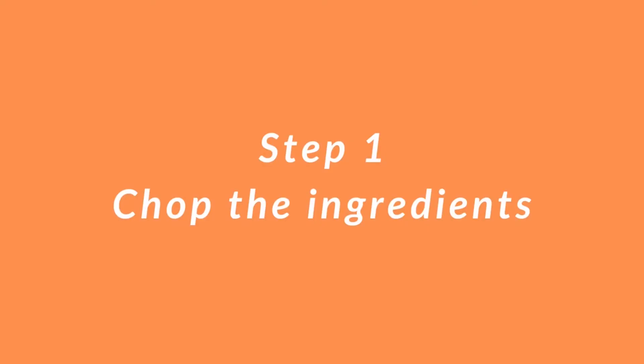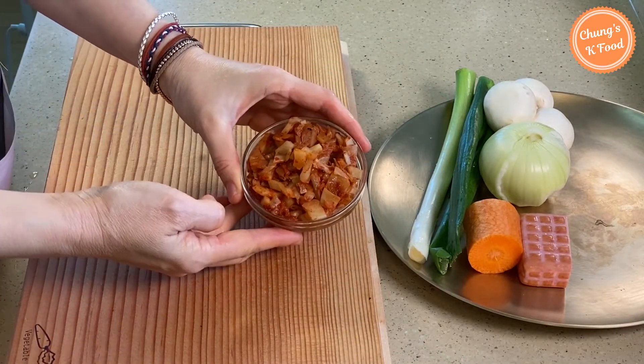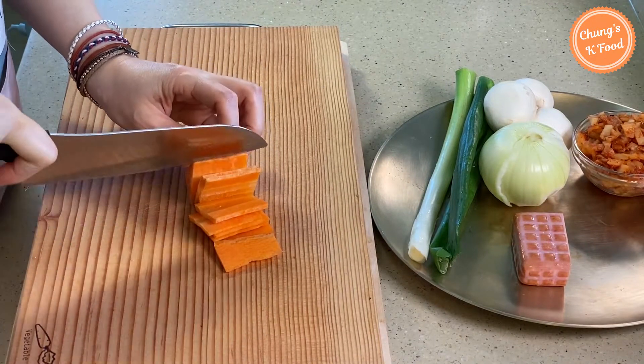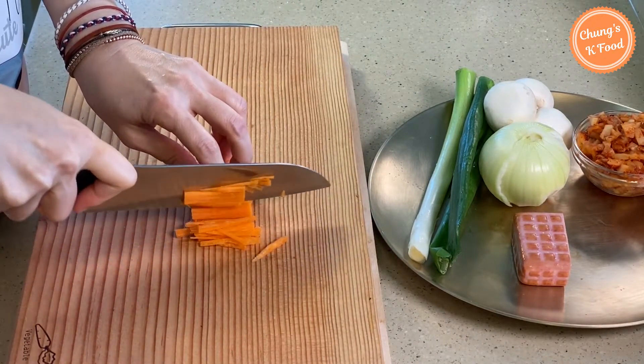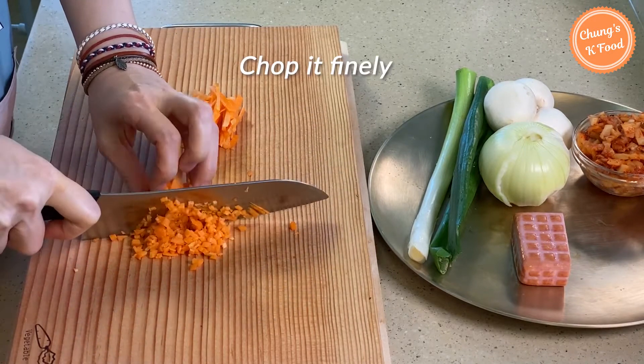Step 1: chop the ingredients. This kimchi is ripe kimchi — I chop it in advance. Slice the carrots thinly, then cut the sliced carrots into small pieces again and chop them finely.